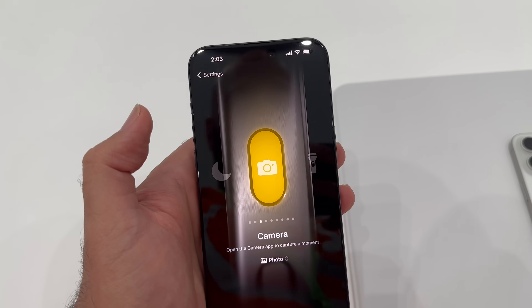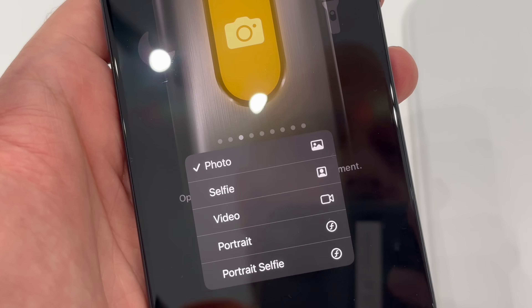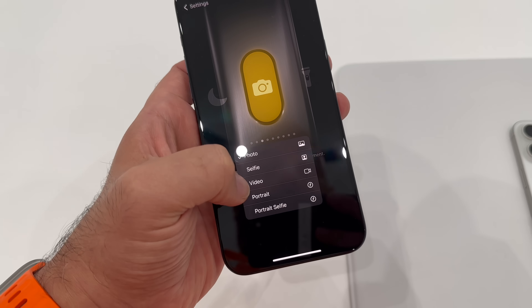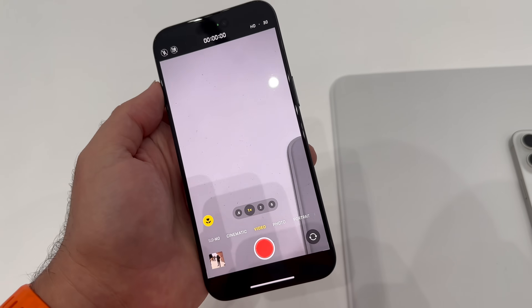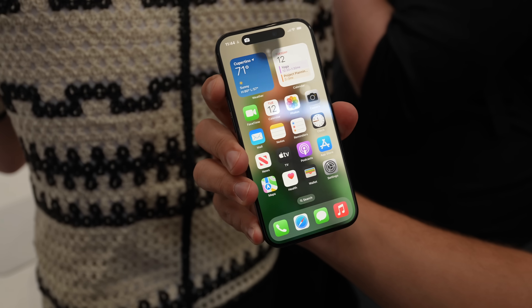The next one is camera, and I assume this will probably be the most popular thing to use the action button for. Basically press and hold from any point to open up your camera on your iPhone. But it goes further than that because you actually have options to choose what camera mode you want to open with the action button. The options are regular photo, selfie, video, portrait, or portrait selfie. When using the action button to open the camera, once you're in the camera app, you can then use the action button as your camera shutter.